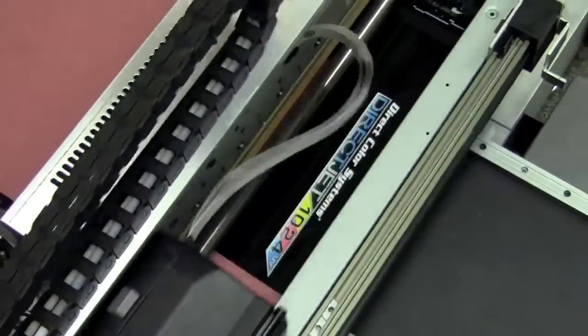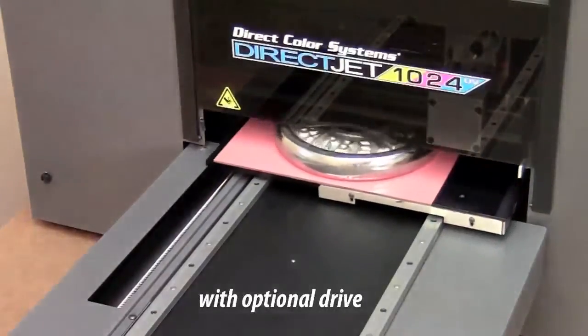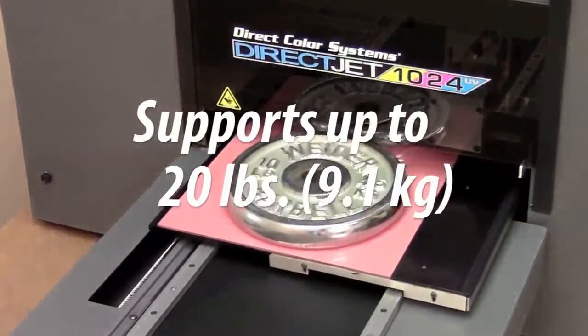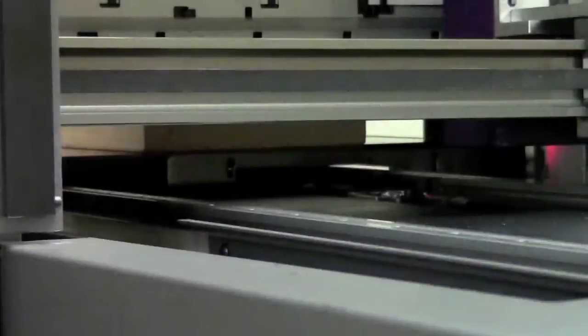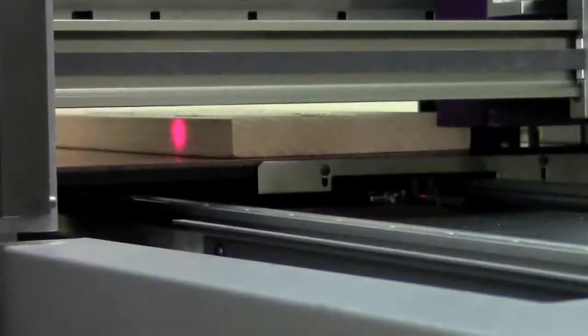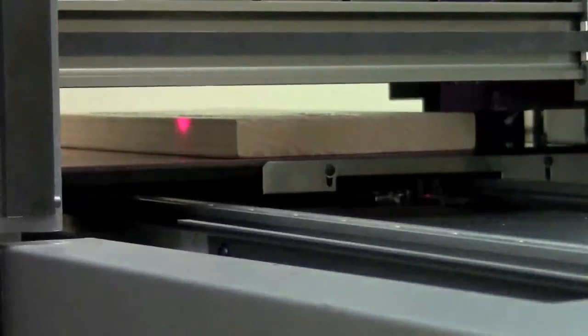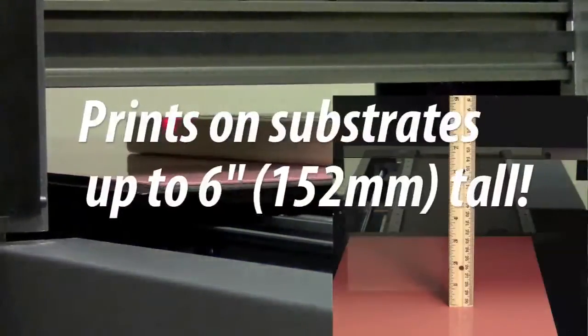Add in our optional direct drive stepper module and this precision printer becomes a workhorse, holding substrates of up to 20 pounds while maintaining smooth table movement. As the table moves, the printer will automatically adjust the height of the print engine, avoiding head strikes and providing a precision image. The printer can be adjusted for substrates as tall as 6 inches.